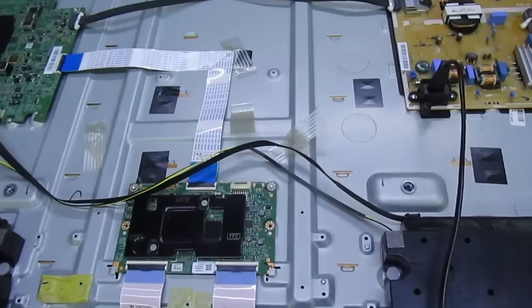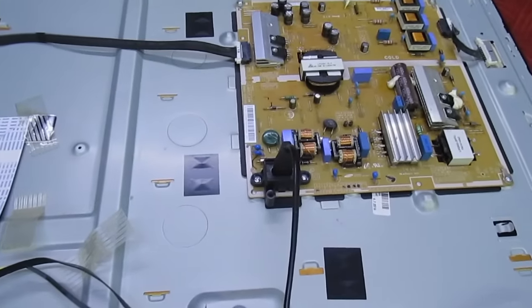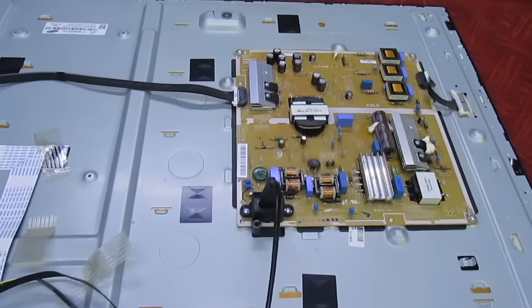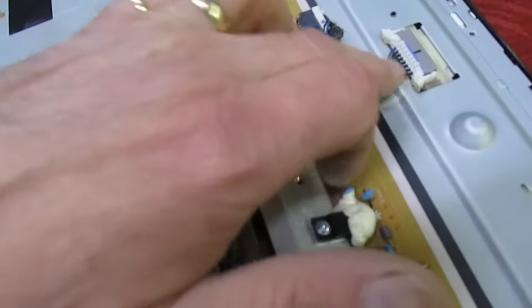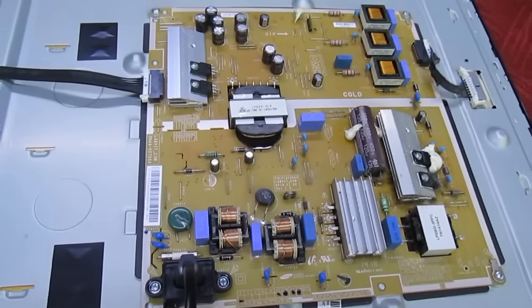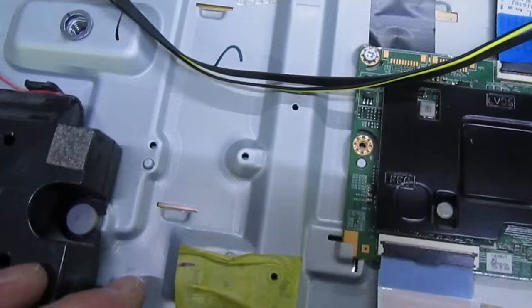We've established we've got no backlights lit but we've got sound — absolutely typical of backlight failure. The good thing I like about these Samsung TVs is they have a built-in backlight tester that runs the LEDs flat out and will show any problem. All we do to initiate the backlight test is unplug this power supply lead that goes to the main board. When you unplug that, nothing else is connected apart from the backlights themselves. If we unplug this and the screen still stays dark, the backlights have failed.